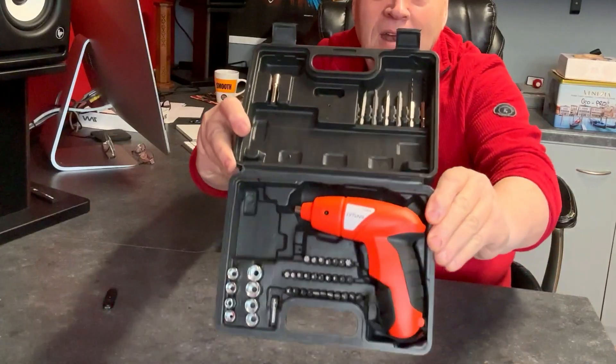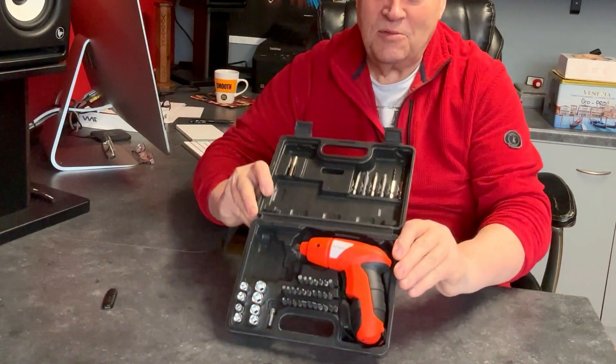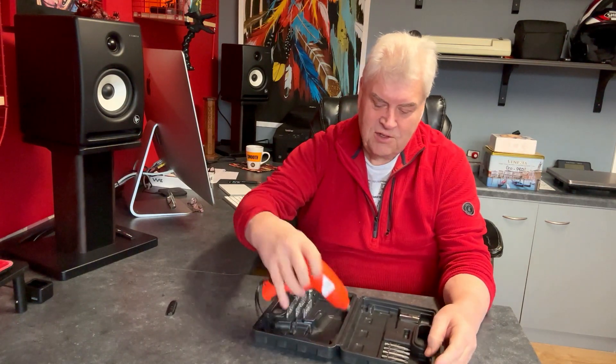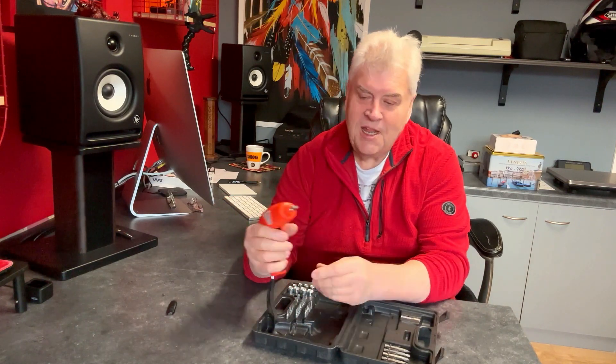That's what it is — look. It's a little USB-C charger, USB-C lead comes with it, just a little screwdriver which we've all probably got, and then you can put a torx end in it.